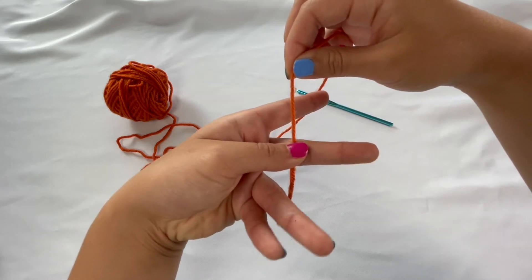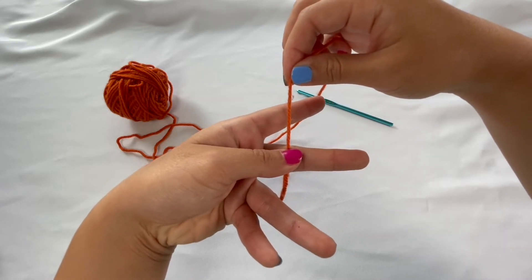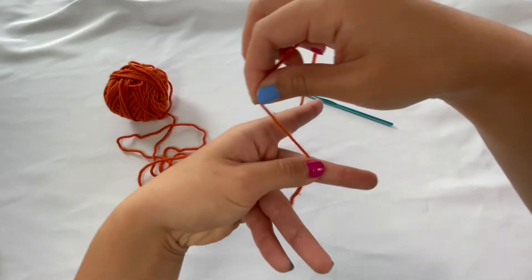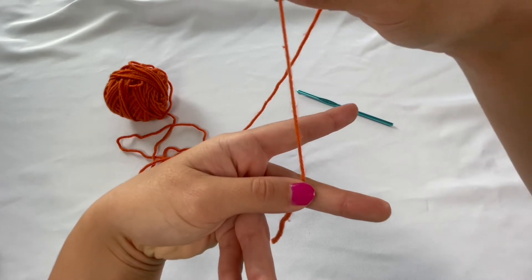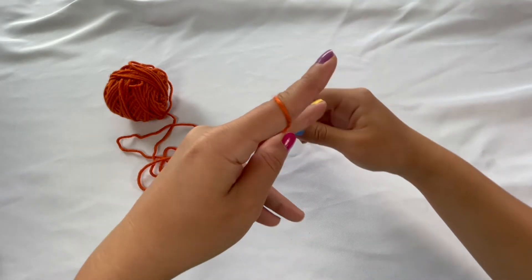From there, you're going to securely place your thumb onto that string and make sure it's really secure and not going anywhere, because you're going to be holding it for the entire process. From there, you're going to take the working side of the yarn and wrap it around your two fingers.